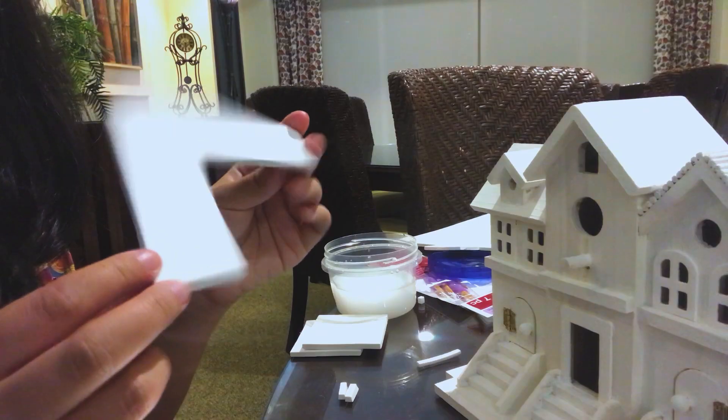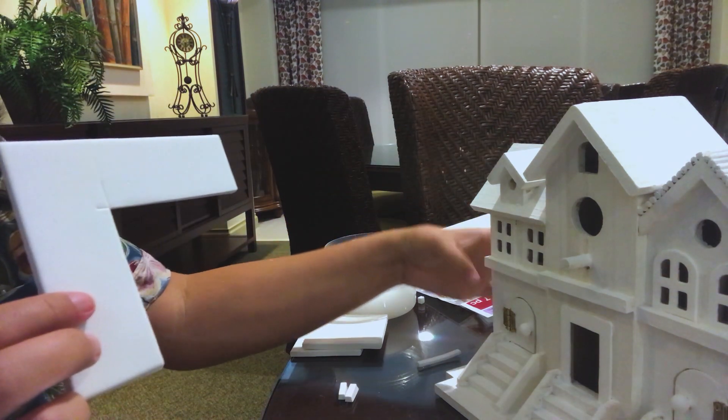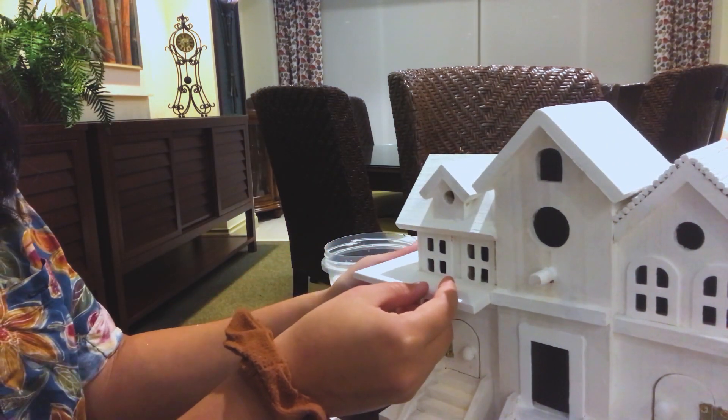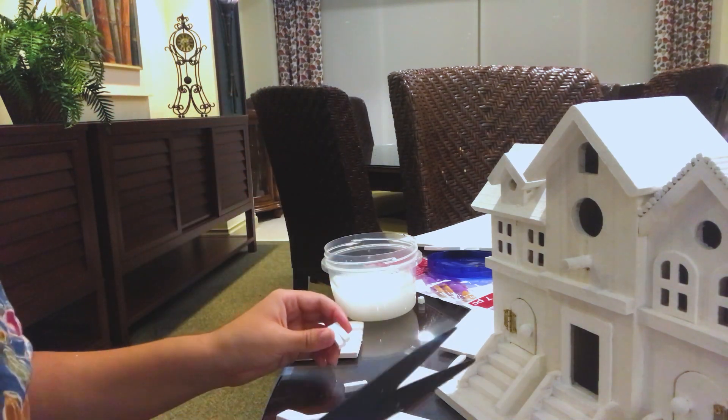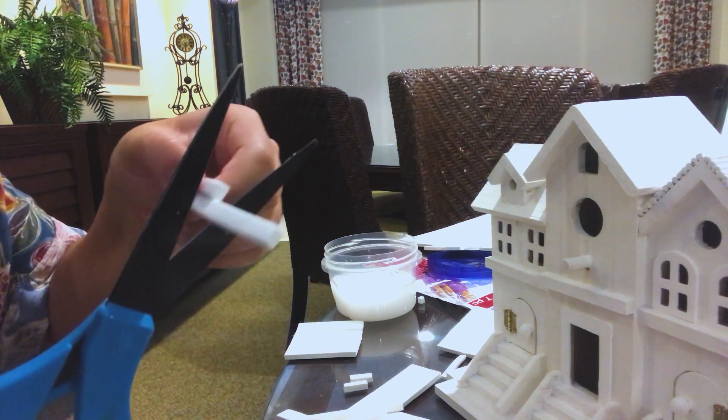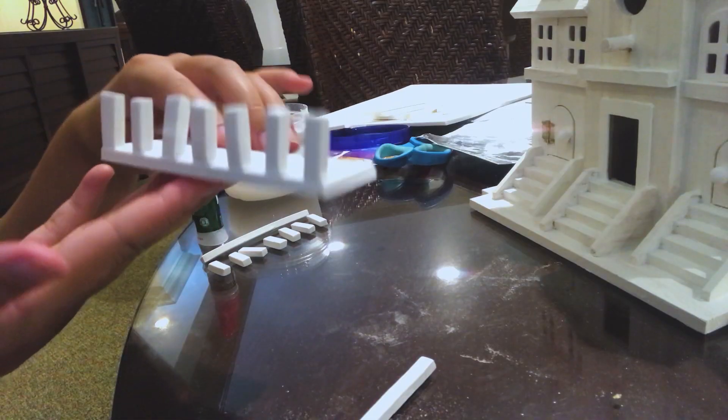Now I'm building the balcony out of some foam that I bought, which turned out surprisingly well, considering again, I'm not really a fabricator. I'm pretty proud of this one — gotta gas myself up a little. It fit exactly the way I wanted it to, and that was super exciting.